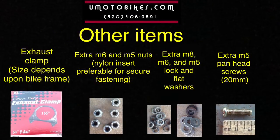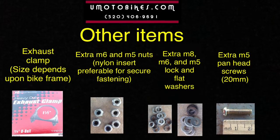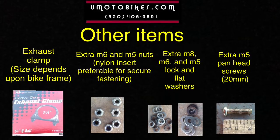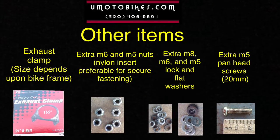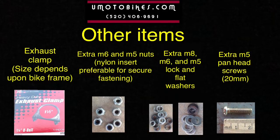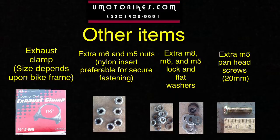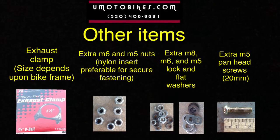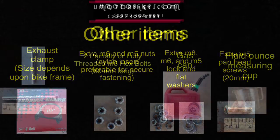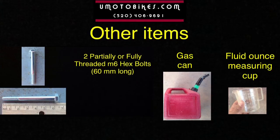Other items: an exhaust clamp — the size depends upon the frame. Extra M6 and M5 nuts, nylon insert preferable for secure fastening. Extra M8, M6, and M5 lock and flat washers, and extra M5 pan head screws about 20mm long. Two partially or fully threaded M6 hex bolts, 60mm long. A gas can and a fluid ounce measuring cup.